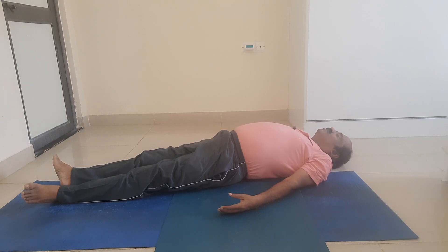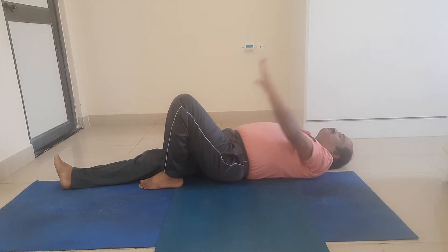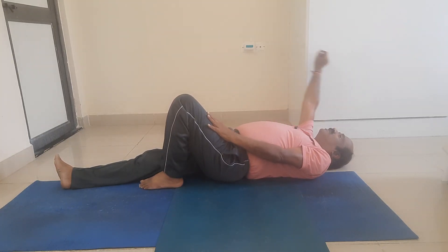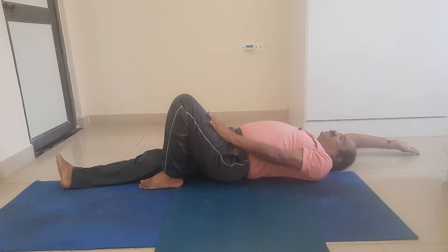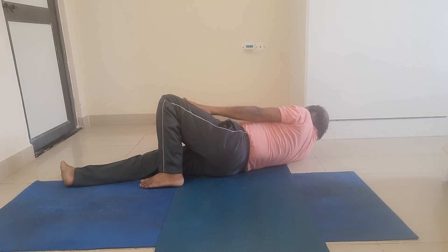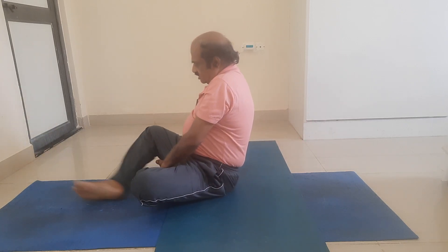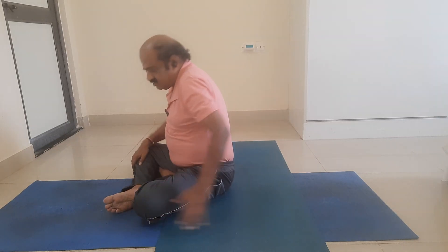How to come out of this Shavasana? Bend your left leg at the left knee. Place the left palm on the left thigh. Stretch your right arm, touch your right arm to your right ear. Enjoy that stretch, then release. Turn to the right — turn the entire body to your lateral position. Take the support of the forearm. Gently, without any jerk, slowly come out of Shavasana. Sit in Sukasana.